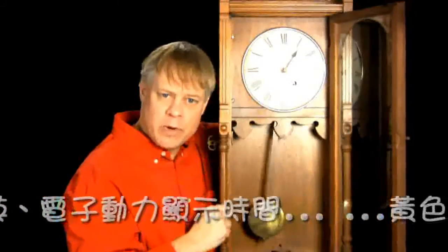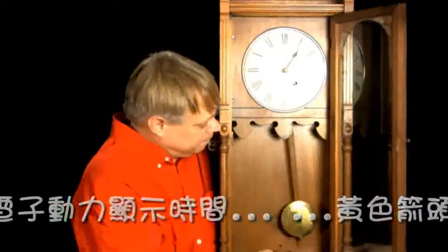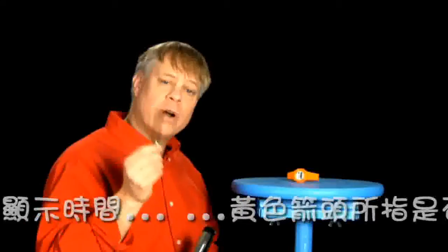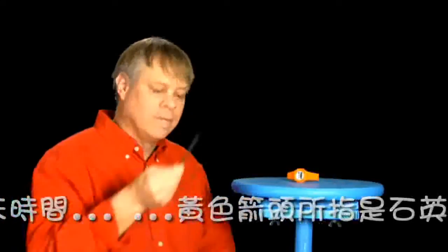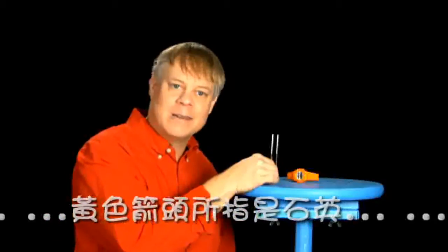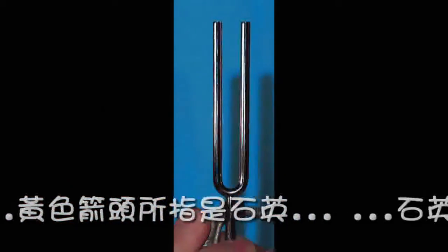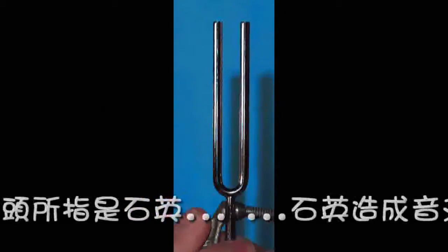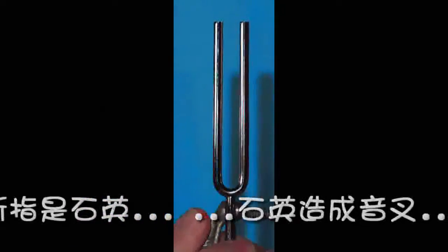There are many ways to create resonant motion. For example, a tuning fork — this one vibrates 440 times a second. That's an A note when struck. If I slow down the motion of the fork, you can see how the tines move back and forth with a regular period. That's resonant motion, like the pendulum, which can be used to measure time.